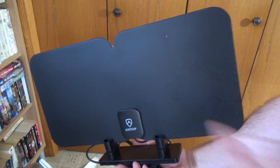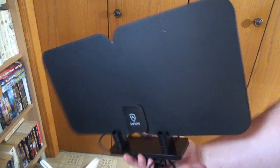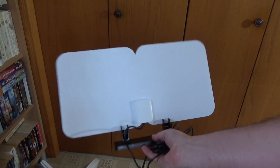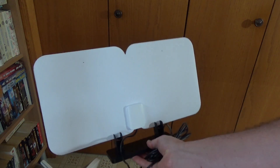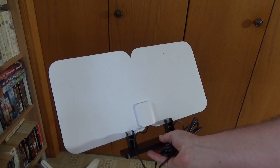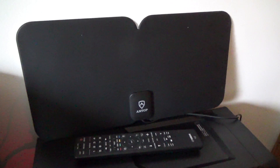One thing I forgot to mention is that this flat panel antenna actually has two color options — it's white on one side and black on the other. So if you're sticking it straight to your wall, you can choose which side to see. I also tried out the Antop flat panel with our stereo receiver. I don't listen to a lot of FM radio in the house, although I do in the car, and this Antop antenna gets more stations than my car stereo does.